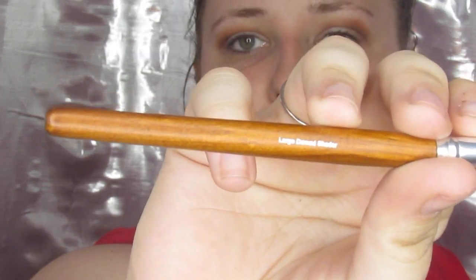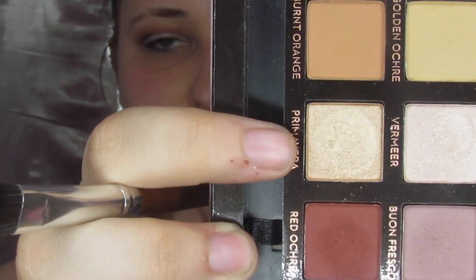That actually did a pretty good job blending out that dark color. Now I'm going to take this large domed shaper and go directly into Primavera right here — it's a really nice gold. I'm going to try to pack that on the lid. I always pack on the lid with my fingers but I want to try to use as many brushes as possible. So far we're only on two — this picked up really nicely.